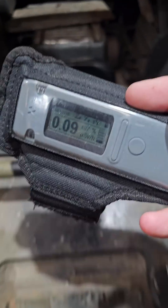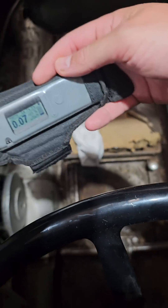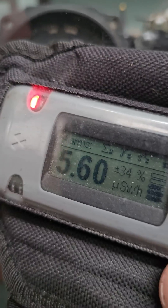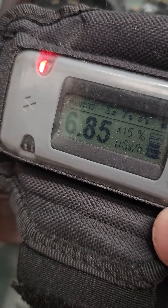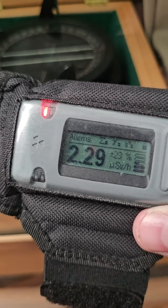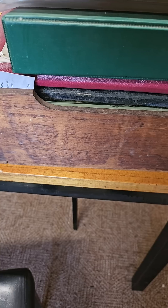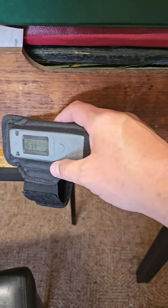I wonder if this had any glow in the dark dials — no, I don't think so. There's a box of donated artifacts; I'm pretty sure one of them might be radioactive or not.